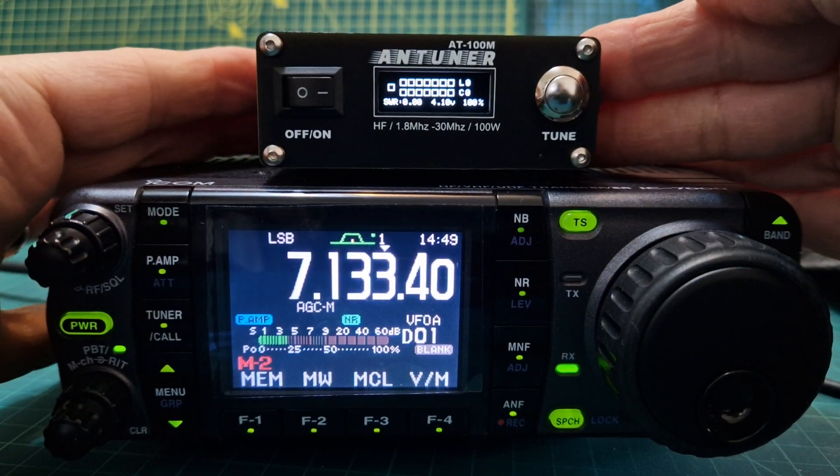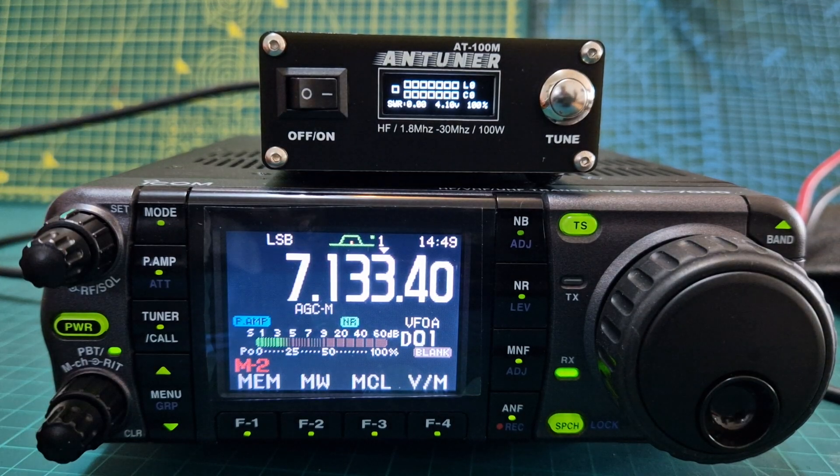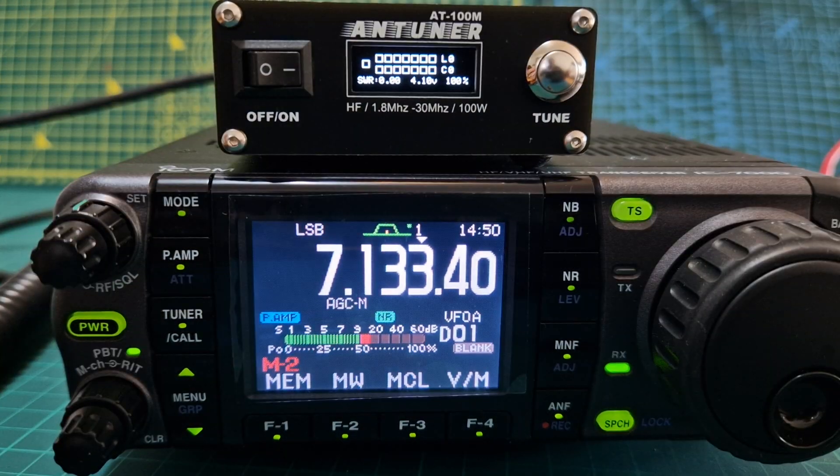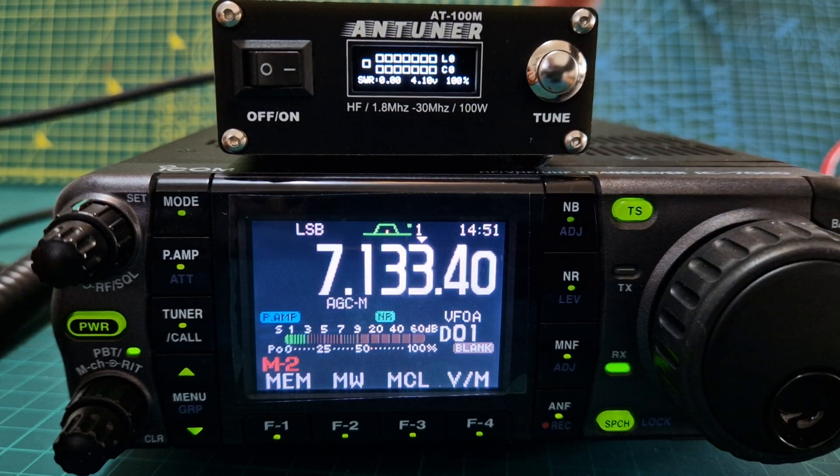M0FXB — just a quick one here on the ATU-100M tuner. We've got it connected to my ICOM 7000. Here we are, it's all connected — the tuner connected via PL-259 to the radio.